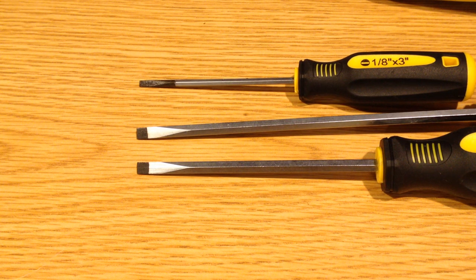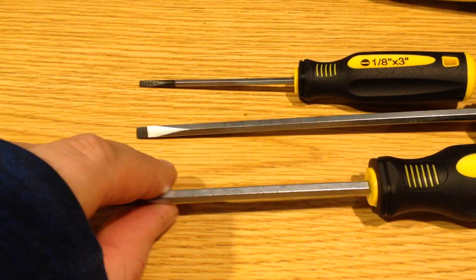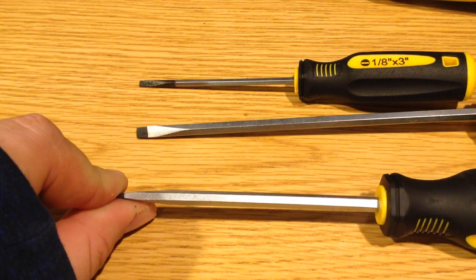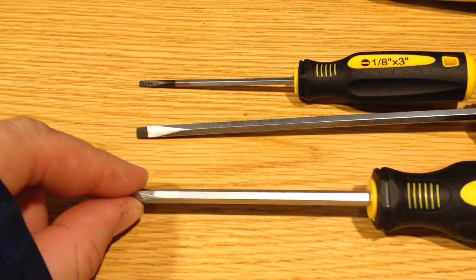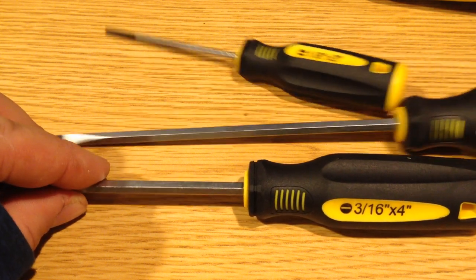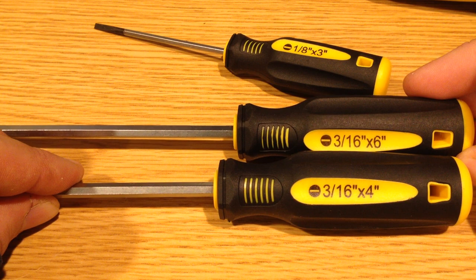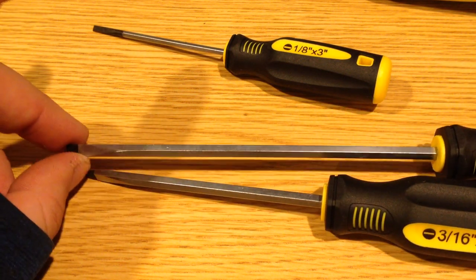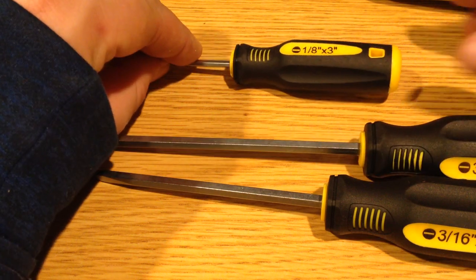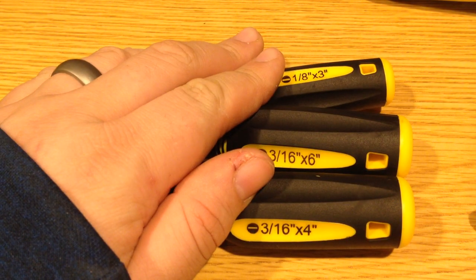Here's a quick look at the cabinet screwdriver style. The cabinet tip is essentially flush, and you can see that it is nicely aligned with the hex shaft on these. One thing that's a little frustrating is that these are the same dimension — 3/16ths — where they really could have given a little bit slimmer head on one of these. And then the 1/8th is a little bit nicer.